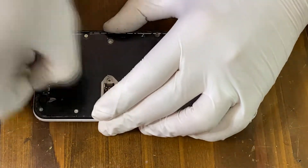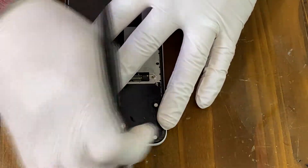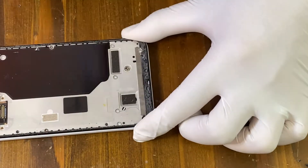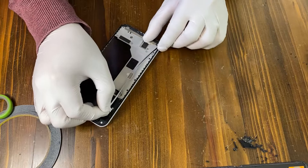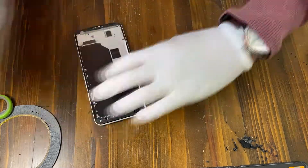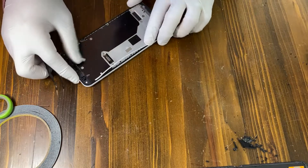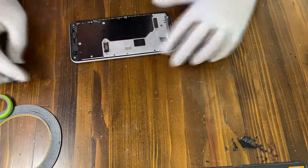It is now time to remove all the residues around the frames. Then we are going to apply new adhesive tapes before we put the screen back. Take off the tape.